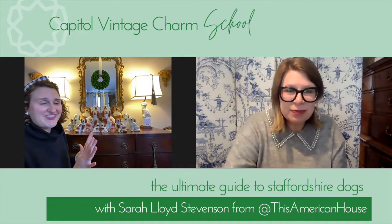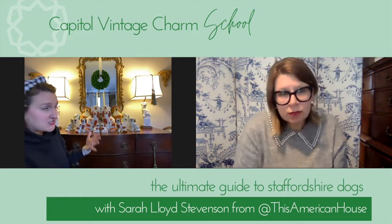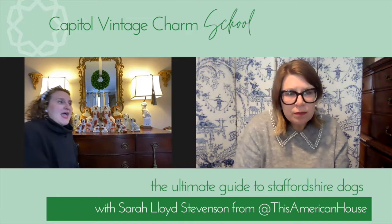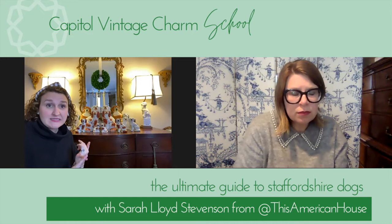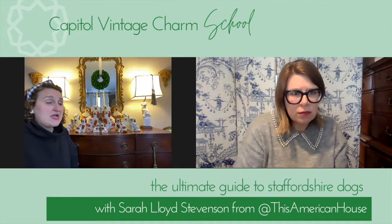This is my quick collection of Staffordshire dogs — I love the look of an entire collection together. I've got dogs ranging from what I believe is the mid-19th century to things that are a little more modern. When you're really trying to tell, you want to know: were they actually made in England, and are they old? There are a couple of specific things to look for to determine both.